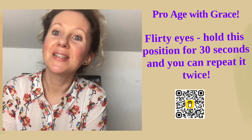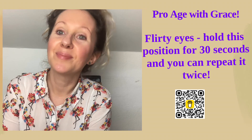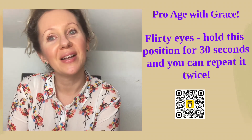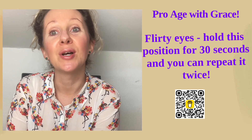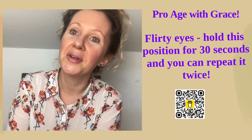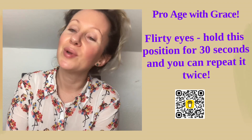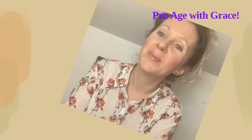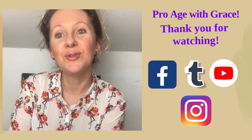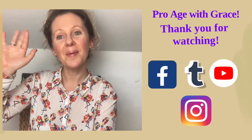I hope you enjoyed exercising with me and face yoga. Please let me know in the comments what you would like to see more — whether with no words or with narration. I look forward to your comments and likes. You can find me on Facebook, YouTube, and also on TikTok. Bye bye!